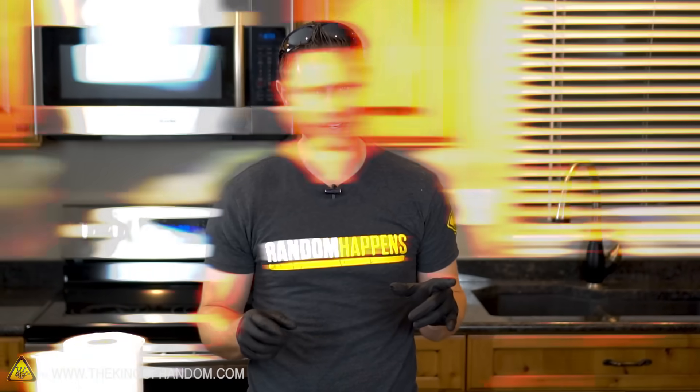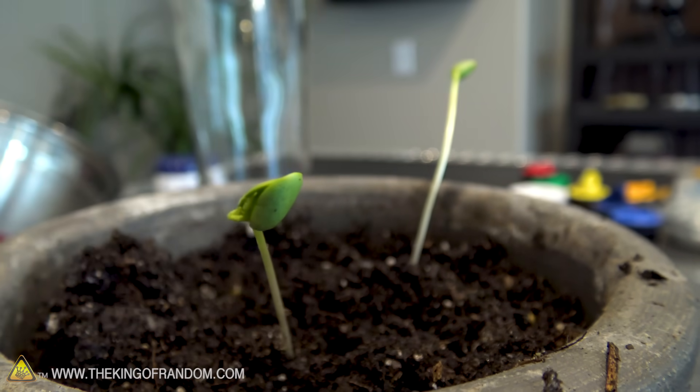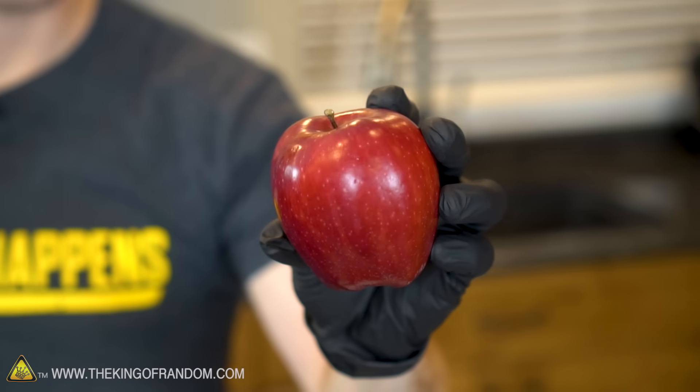For this project today I thought it'd be fun to see if we could actually sprout an apple seed. When you were a kid, there's a good chance your parents told you not to eat apple seeds or swallow watermelon seeds because it would sprout a tree in your stomach. But that's not necessarily true, because there's quite a process to getting a seed to sprout, and that is the purpose of this experiment today.